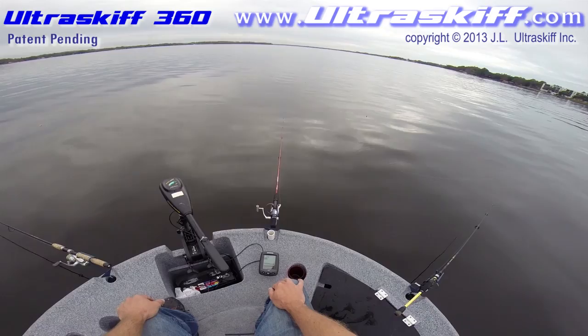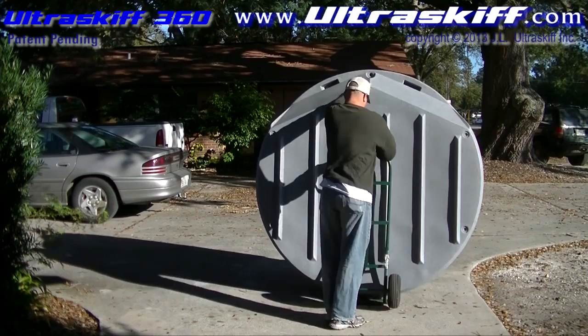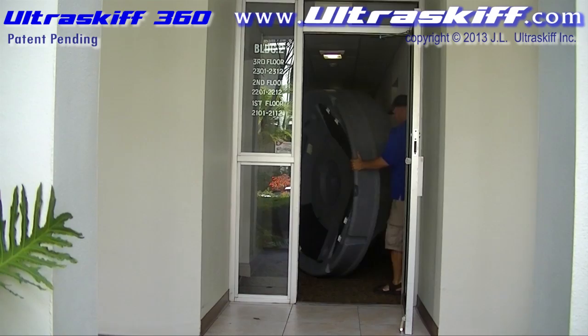The Ultra Skiff 360 is easy to move by hand using a common hand truck, either upright or by holding it with the molded handles. You can even use a small mover's dolly. The Ultra Skiff 360 can roll on its side, which allows you to fit the boat through any doorway, hallway, or even elevators, allowing you to store the boat indoors if needed.